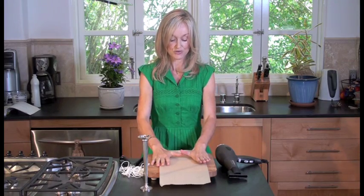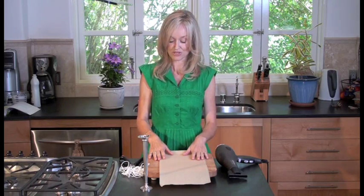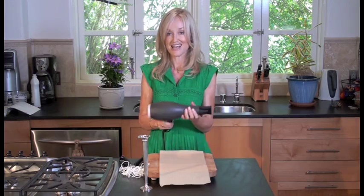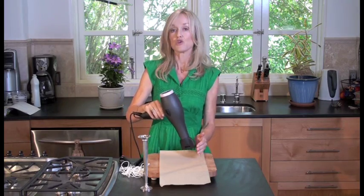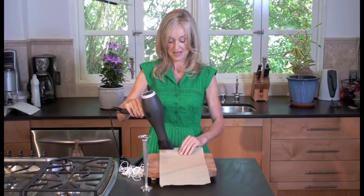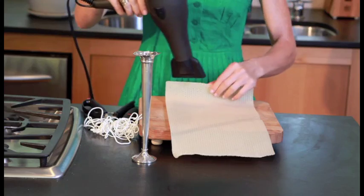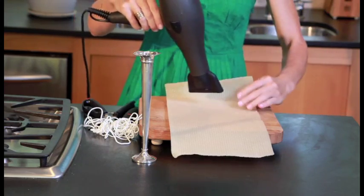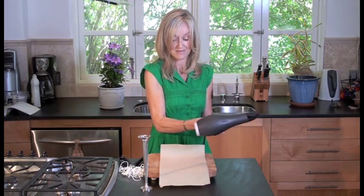Simply all you do is put your sheet of beeswax on a wooden board, and you will need a hairdryer. You want to heat the beeswax up enough that you can really easily roll it. It's actually very quick to do this. That's about good — that is perfect.